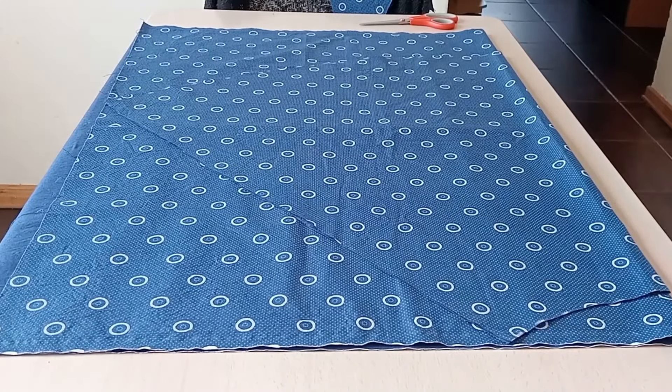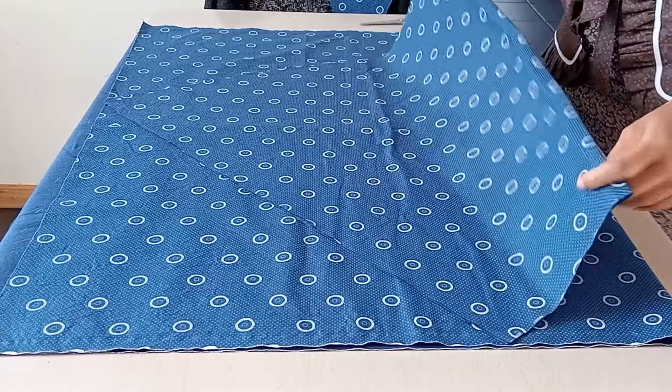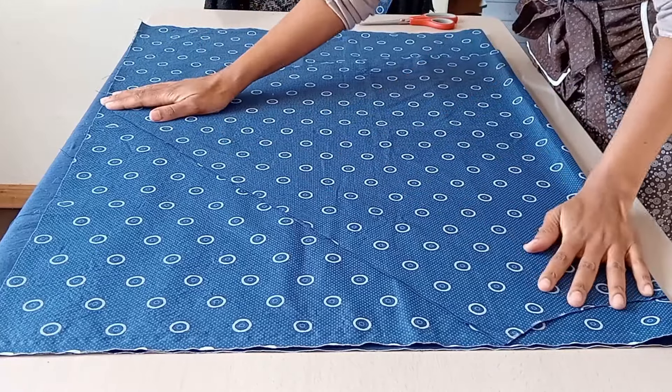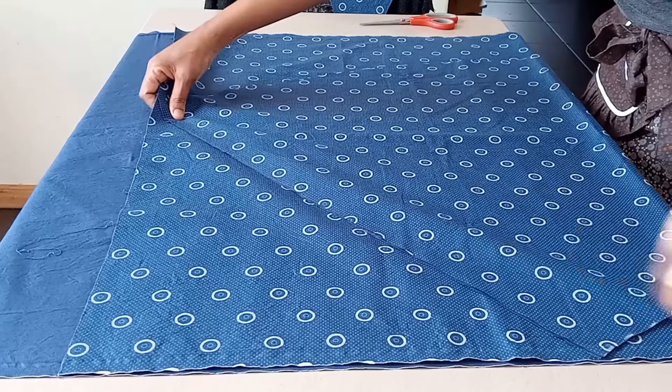Then I go on and cut out the second panel — the back panel — using the first panel as a guide. I'll just place the front panel on top of the fabric and then cut around it to cut out the back panel.